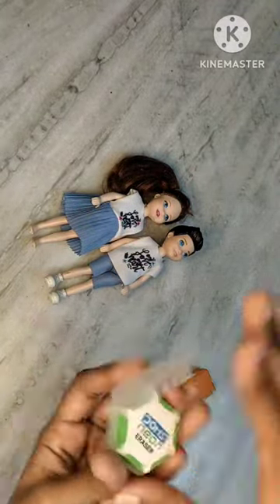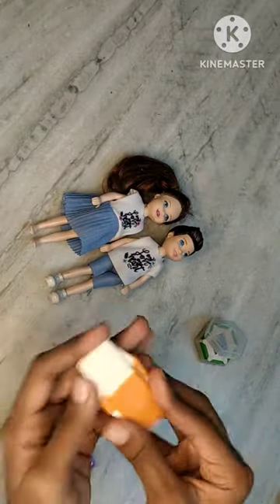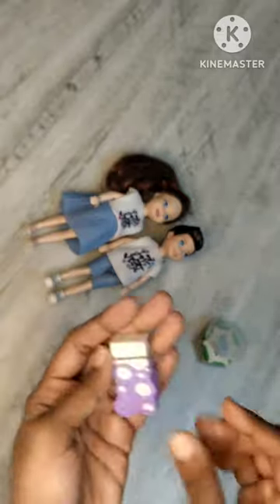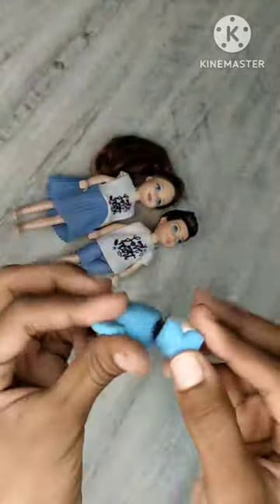This is 3 erasers. This is a box type of eraser. Now we are going to use this eraser. This is a lavender color. This is only 10 rupees or 5 rupees.